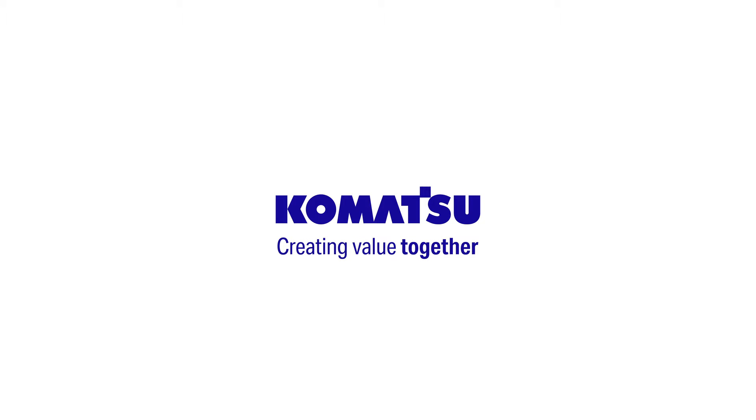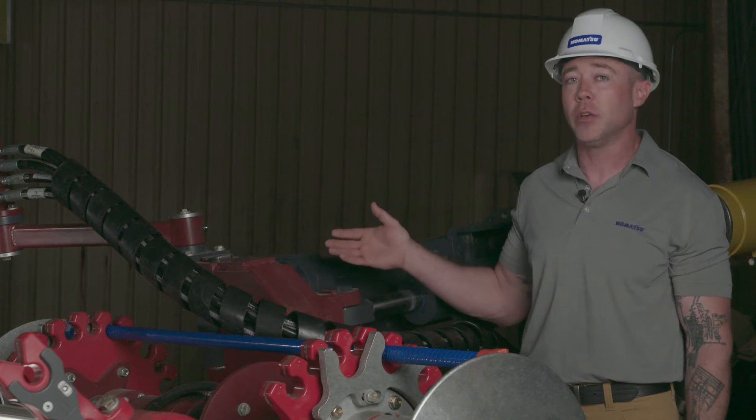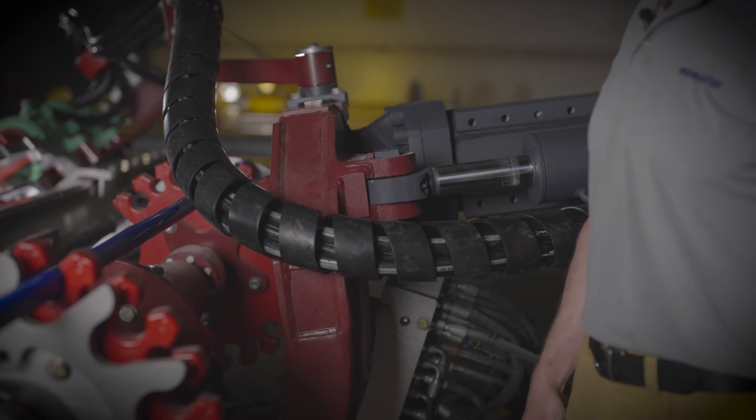In this episode of our bolting head retrofit video series, I'll be focusing on the all-important feeds. First, it's important to note the TR21 uses the original mounting locations and pins, so there's no modifications to the boom required.